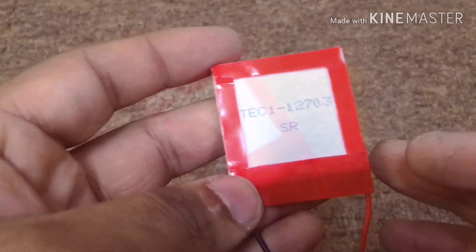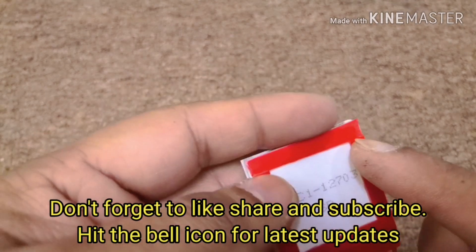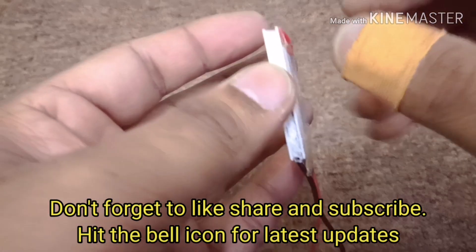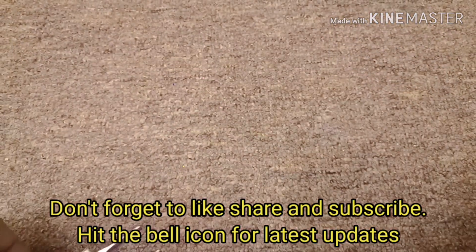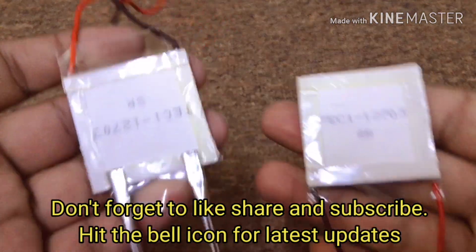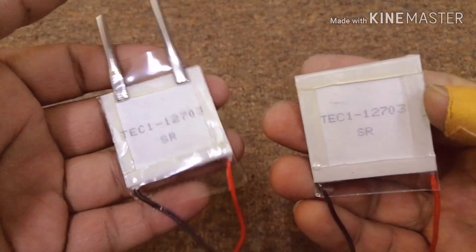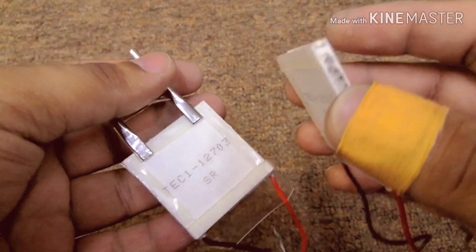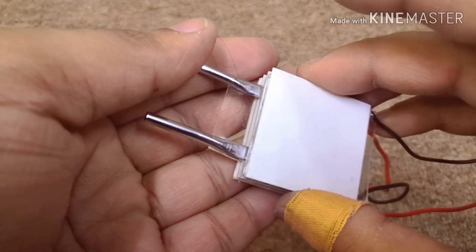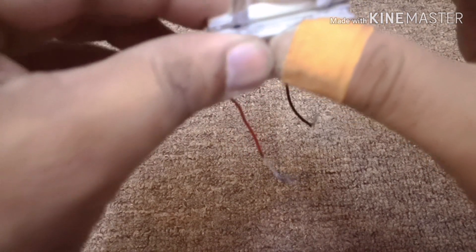Now we'll continue to the other Peltier. The other Peltier module already has the tape fixed, so let's just remove the plastic from the tape — remove the plastic from the last one as well. You can now see the two TEC12703 Peltier modules. We are going to stick them on to one another — just press gently to make a proper seal in between the two Peltier modules.